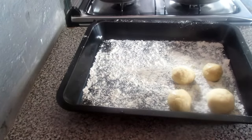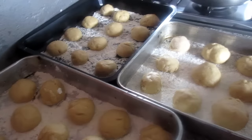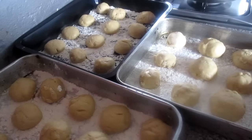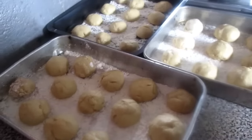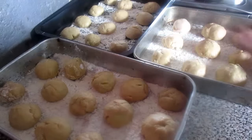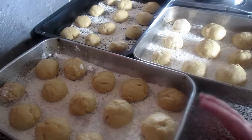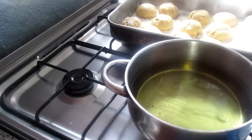Eu vou continuar aqui a fazer as bolinhas, depois eu já mostro. Agora estão as bolinhas feitas — eu vou deixar aqui mais uns 40 minutos. Depois eu conto no fim quanto é que dei da quantidade da massa que fiz. Eu vou cobrir com panela porque elas não podem ganhar a crosta por cima, senão não prestam. Passados 30 minutos, vem colocar agora as bolas a fritar.